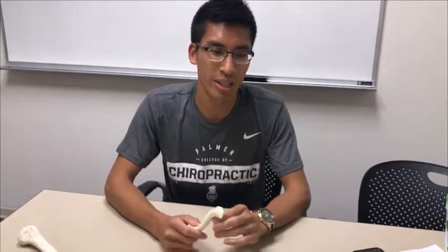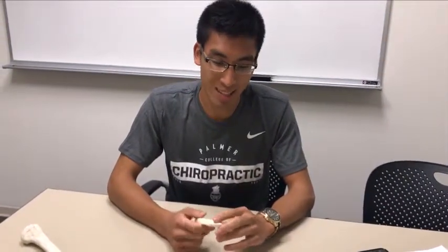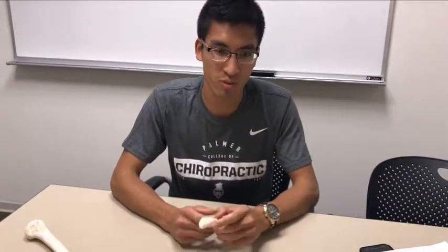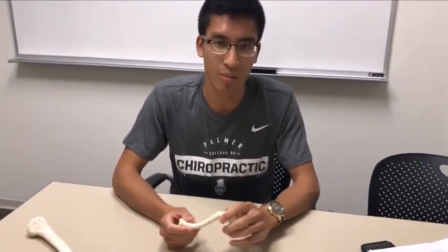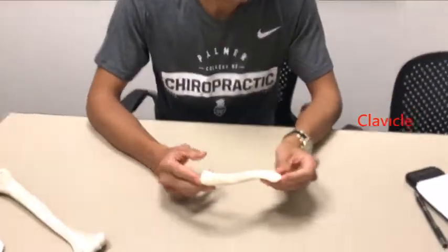What's up guys, this is Powell. Today we're going to be going over the upper extremity bones, particularly the clavicle, the humerus, and scapula. I'll do my best and get through as quickly as I can. It'll be a very terse review of all the prominent landmarks of the bones. So we'll get started with the clavicle.